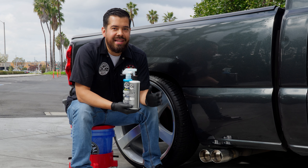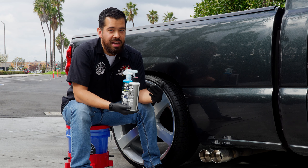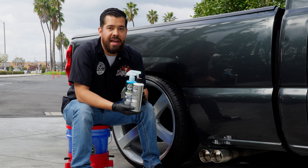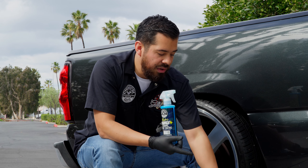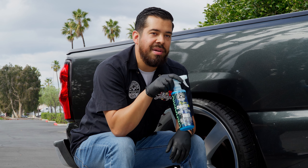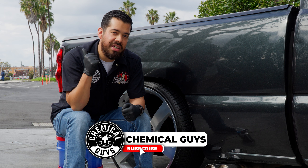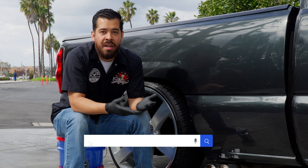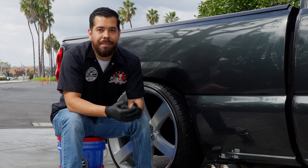That does it for this quick and easy guide on how to polish your metal tips. As you guys saw, it doesn't take too much effort. I did use a machine polisher, but if you don't have a drill, you can also do this by hand — just got to put a little elbow grease in, but you'll achieve the results you're looking for. To further protect your tips and investment, coat it with HydroCharge Plus ceramic spray coating. If you enjoyed this video, give us a like and subscribe. You can find all the products we used on chemicalguys.com or at your local Detail Garage store.